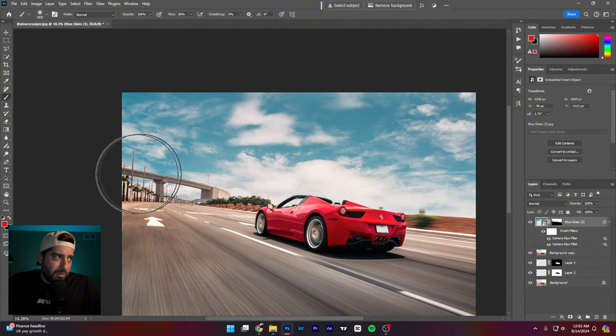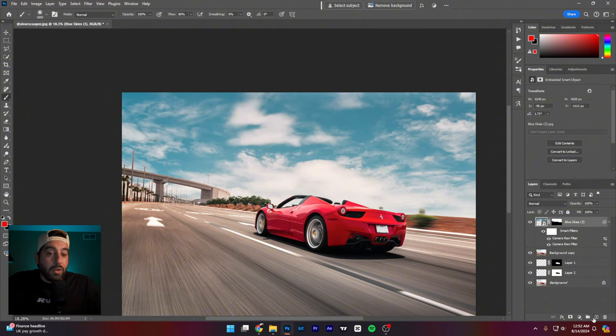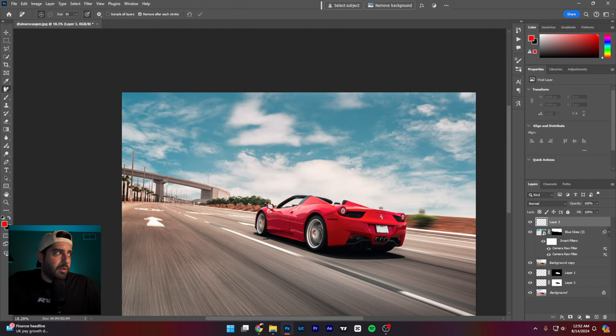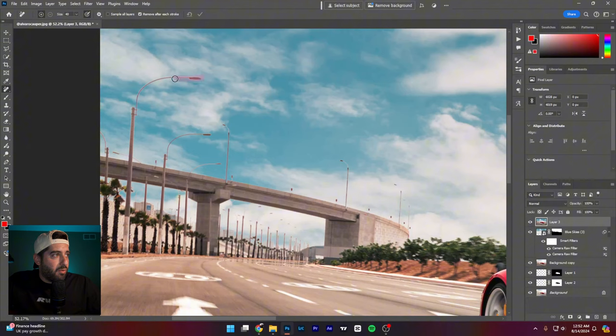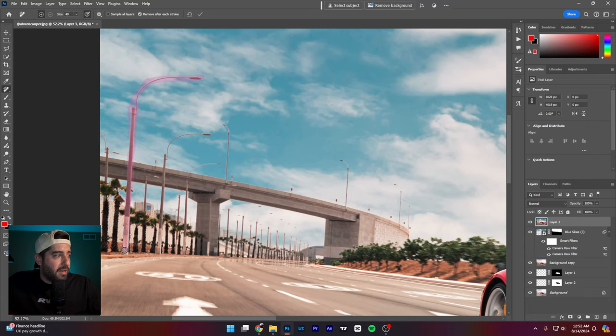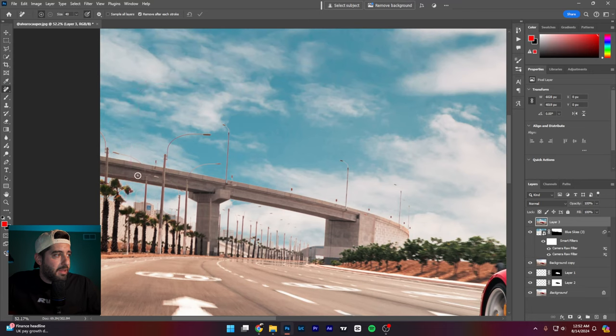Now we have an image. Honestly for Instagram you can barely tell those light posts are poorly selected out — especially the ones in the far background, they actually look decent for how quickly I did this. I'd probably come in with the Remove tool and just start taking out all these distracting poles — it's gone, gone, just like that.